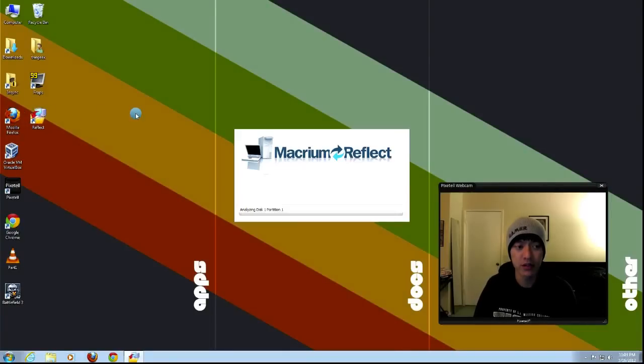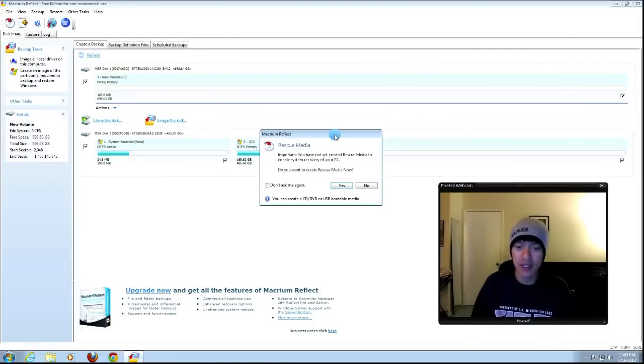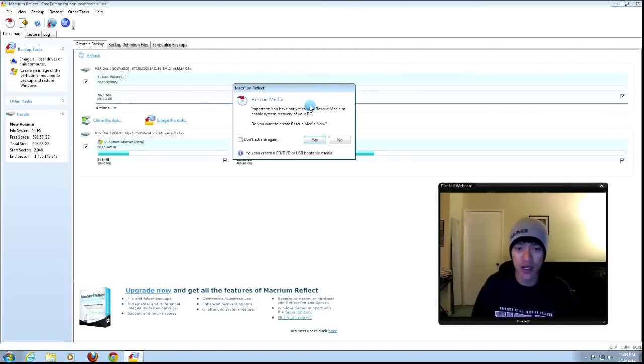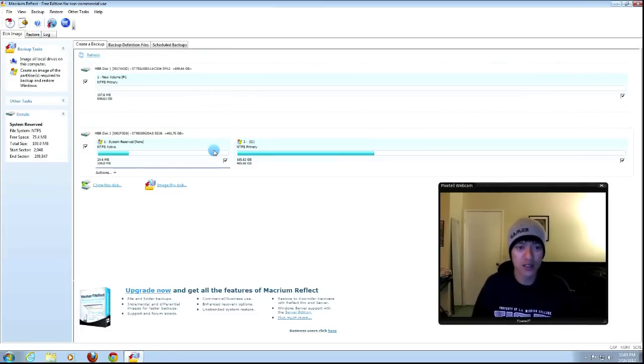Now we're going to start up Macrium Reflect. It's going to analyze the hard drives and partitions installed. It may ask you to create rescue media — we're not going to do that right now, so hit No. We're presented with our two hard drives. When you select one, options come up. We can either clone the disk or image the disk. For right now, we're going to clone the disk.